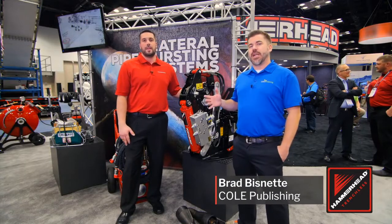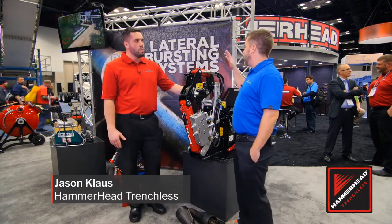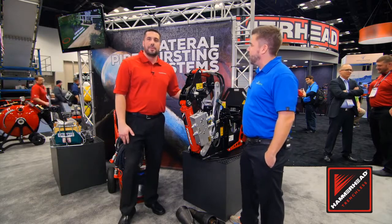Brad Bisnett here at the WWETT Show in Indianapolis, in the Hammerhead Trenchless booth with Jason Klaus. Jason, we've got your lateral pipe bursting system here. Can you tell us a little bit more about it? Absolutely I can.